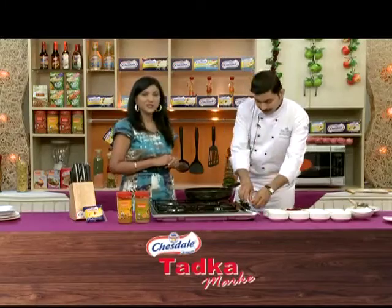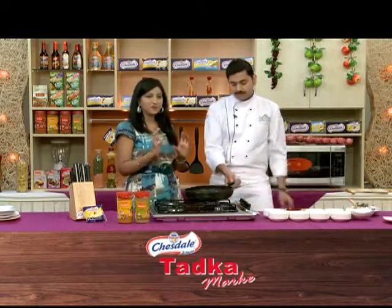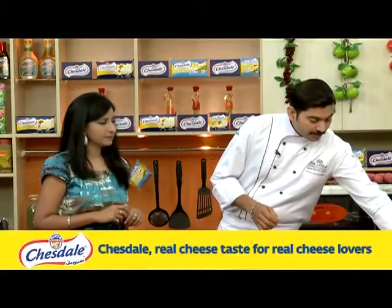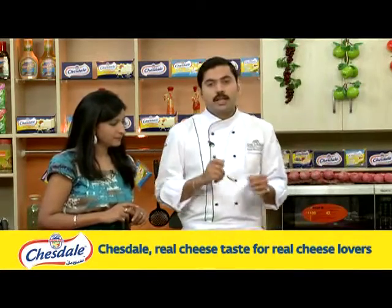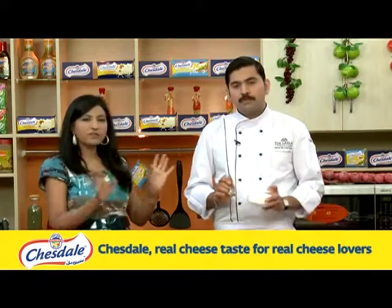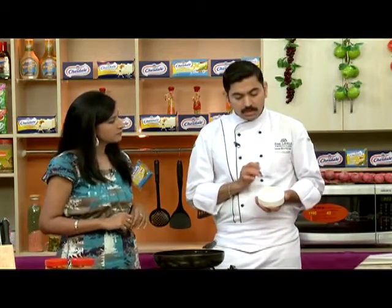This is a chukandar halwa. Chukandar? Yes. Is this your favorite? Yes. You call it chukandar? Chukandar. Wow. It's very simple, and it will be like I have taught you before — similar to gajar halwa, that's the family, that's the brother. And when I try to do something like this, it will always be healthy and good.